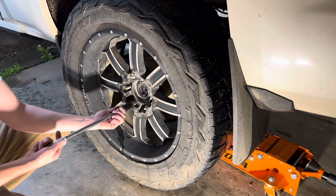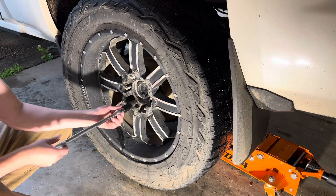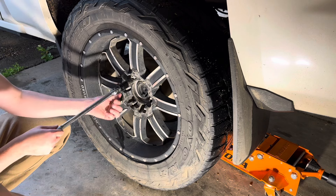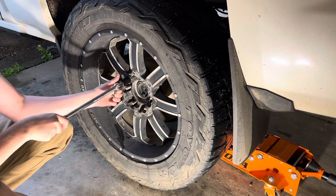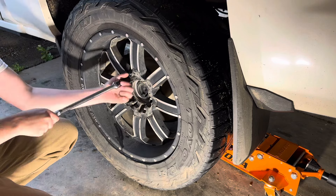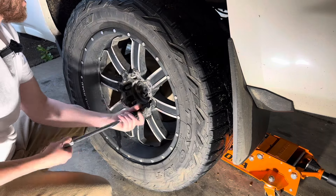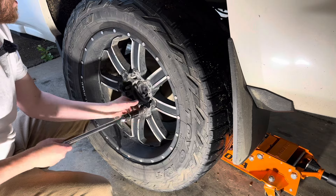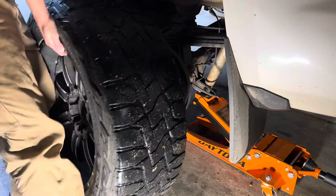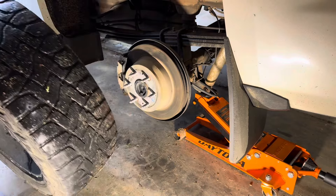I've got my wheel chalked off in the front so it won't run anywhere. It wouldn't hurt to put a jack stand under there — I'm probably going to put the tire under there to keep me a bit more safe. Always practice safety whenever you're working on suspension components. Working under the hood is one thing, but if you're not doing this proper and this vehicle falls on you, it could be life-altering, if not life-threatening.